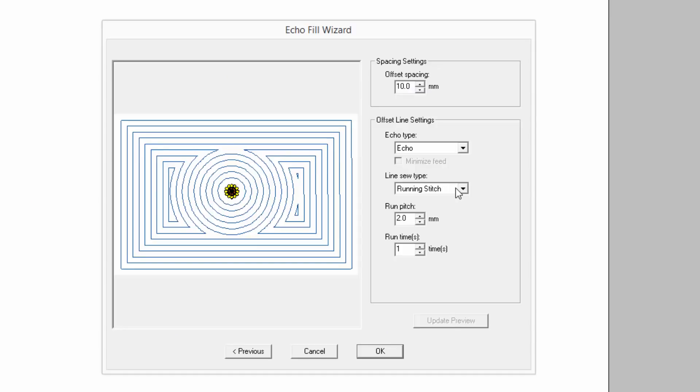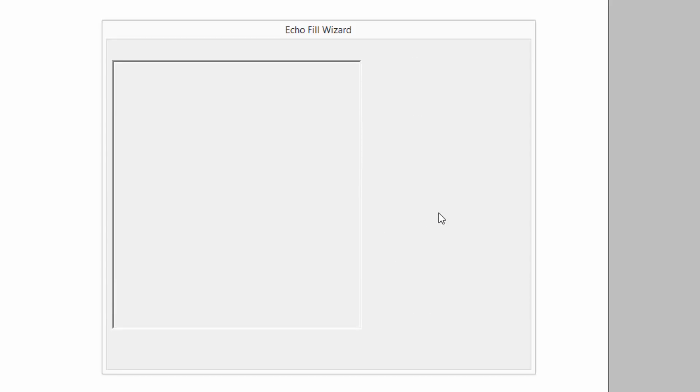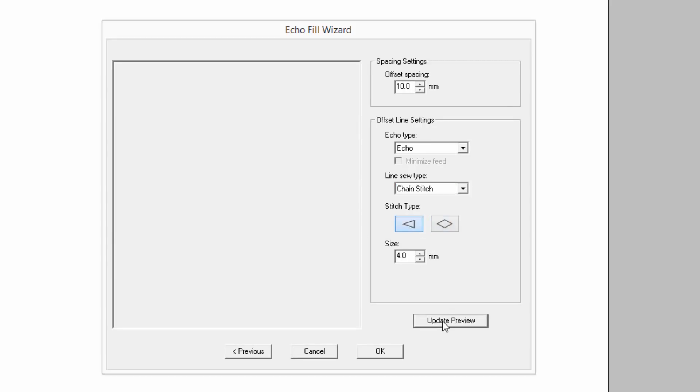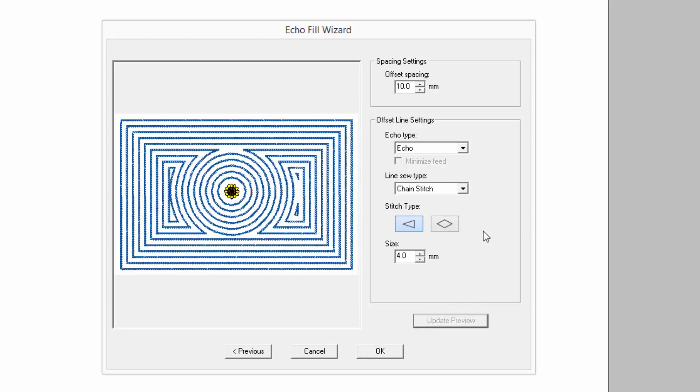Another thing we have with the echo fill is the triple stitch, but you also have an option of a chain stitch. If you do a chain stitch, you can do a diamond chain stitch or a triangle chain stitch. It's beautiful — you can't really tell in the preview, but you have both options. And you can adjust the size of that stitch as well, so you have so much more control in the software.